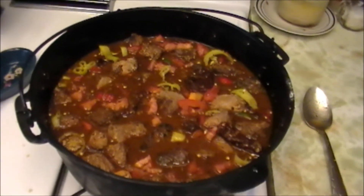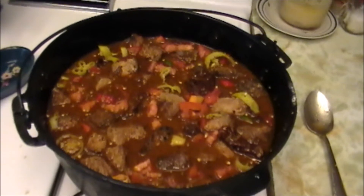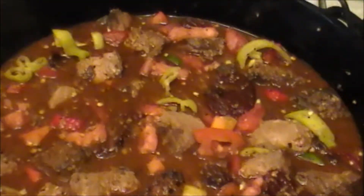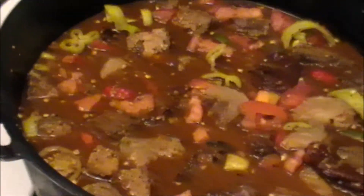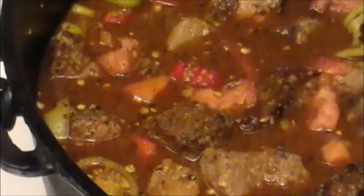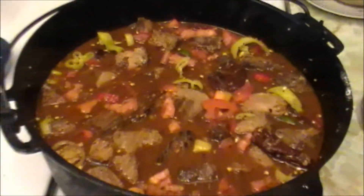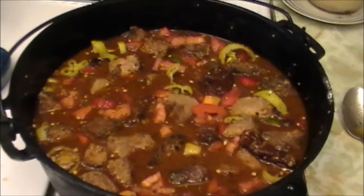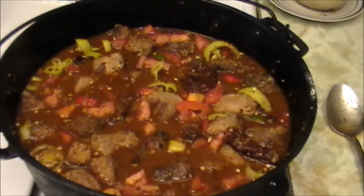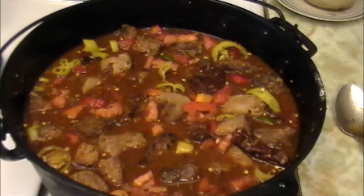I don't know how it's going to turn out, so I have to check it every now and then and see when I've got the right consistency. As you can see, I sliced up three large tomatoes and just diced them up, and some sweet peppers, some jalapeños, some red sweet peppers, a couple of serranos, and threw all that in there. Then a can of chipotle peppers, threw that in there, a little garlic, a little onion, and then I covered it to the top with a beef broth.